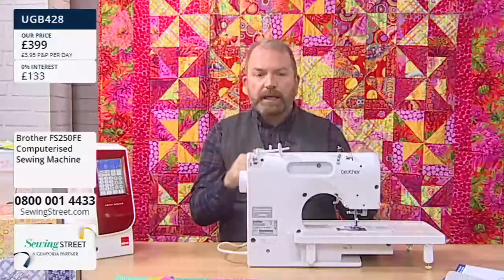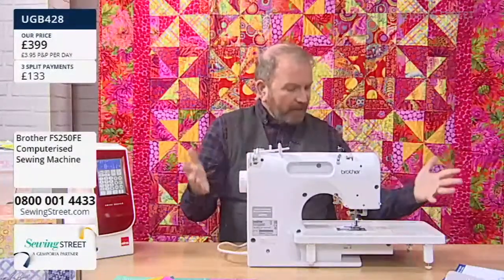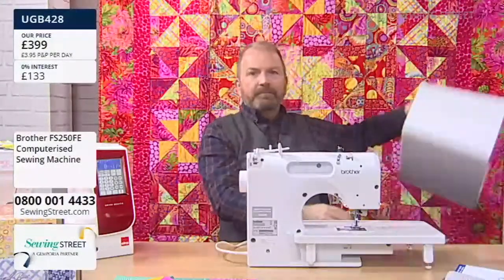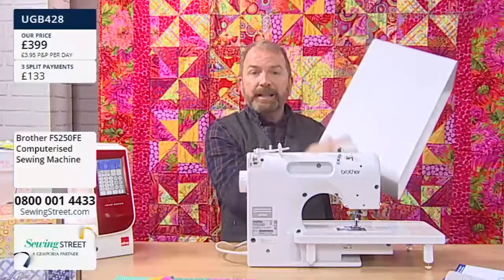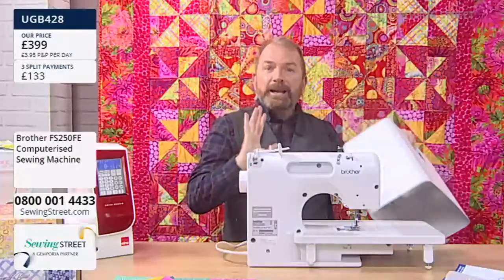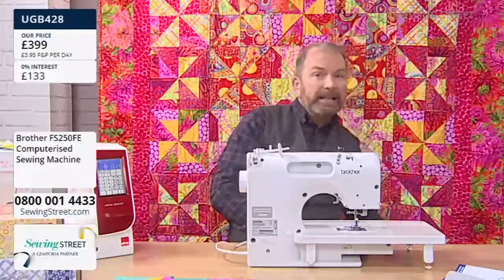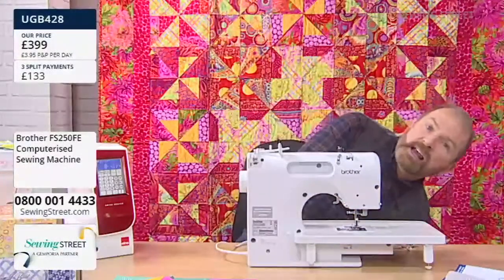You're also getting a hard case — it's a completely hard case that goes over the top of your machine to keep it safe and secure when you're not using it. That is amazing. There's polystyrene inside — leave it there, it actually cushions the top of the machine.